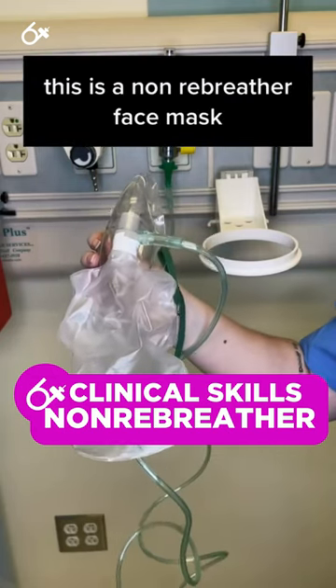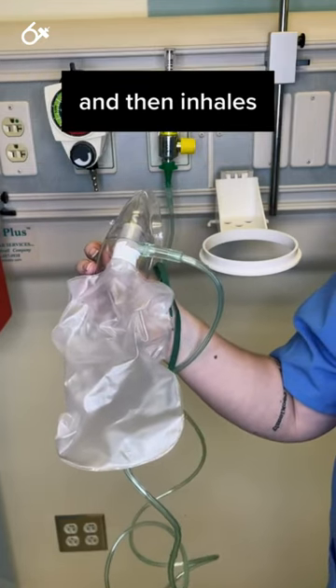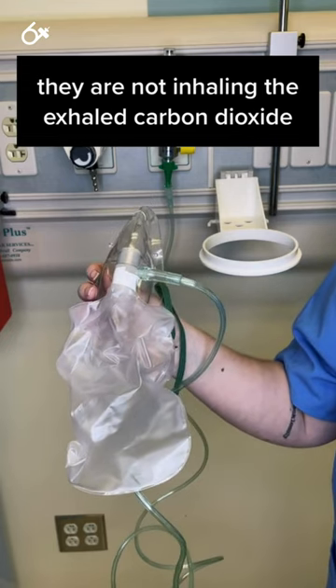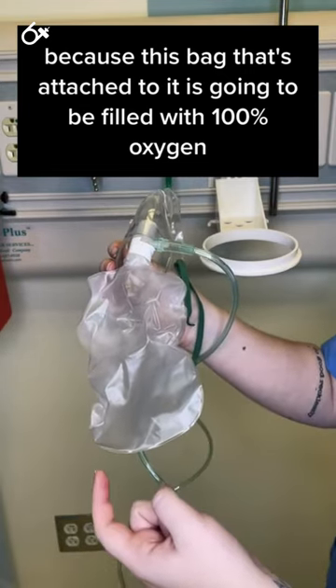This is a non-rebreather face mask. What that means is that when a patient exhales carbon dioxide and then inhales, they are not inhaling the exhaled carbon dioxide — they're not rebreathing it — because this bag that's attached to it is going to be filled with 100% oxygen.